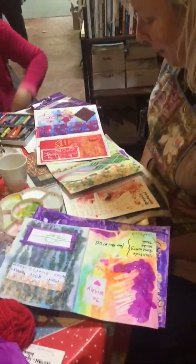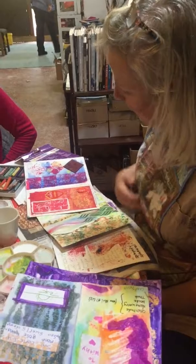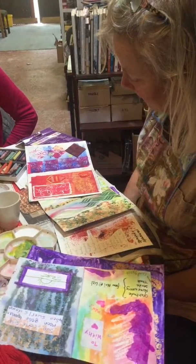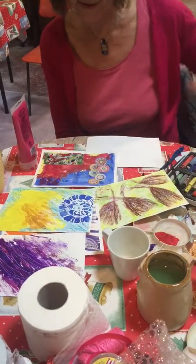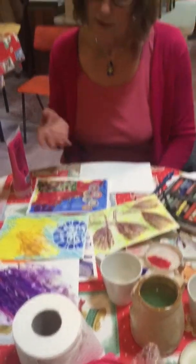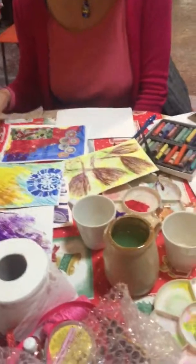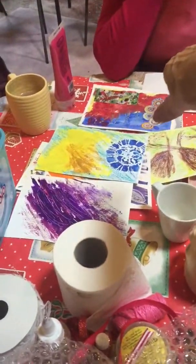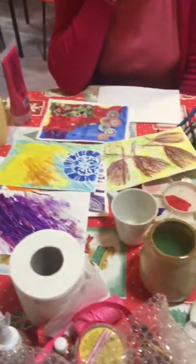Beautiful. It was a very messy page and then just by putting that one over, I kind of calmed it down a bit. I think I can see layers upon layers. Which page do you particularly love? I think that's quite interesting because I didn't like it, but then just by putting that... I love that messy.